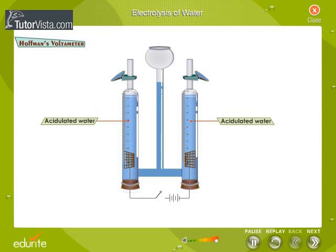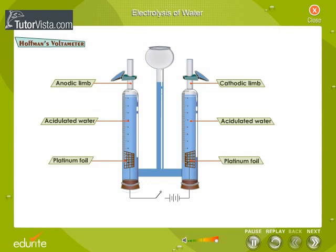Acidulated water is the electrolyte taken in the limbs of the voltometer. The electrodes, anode and cathode, are made of platinum. Anode is positive while the cathode is negative. Observe the circuit closely. Note that the anode is connected to the positive terminal of the battery and cathode to the negative terminal.